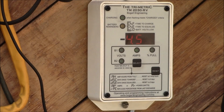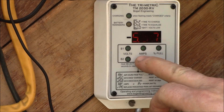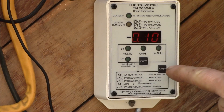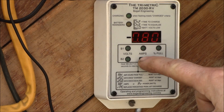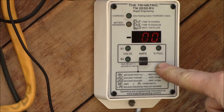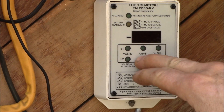So what I need to do first is reset that. To reset, I hold the select button down until it shows amp hours since full, days since charged, and days since equalized — you can see the 30 there. Hold it down and the days since equalized is now back to zero.